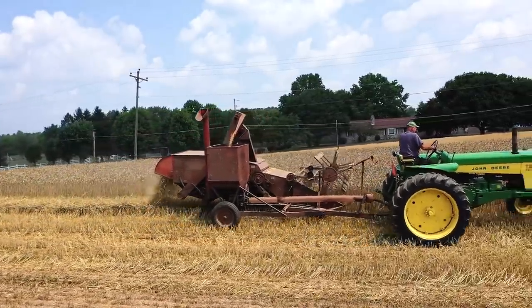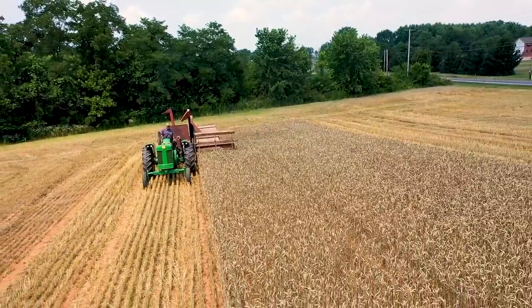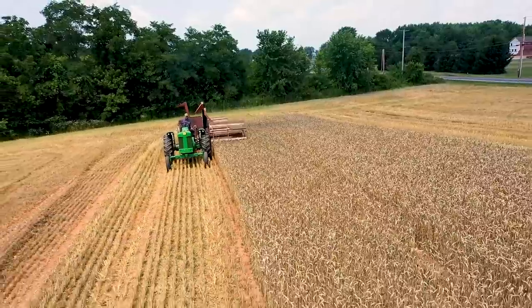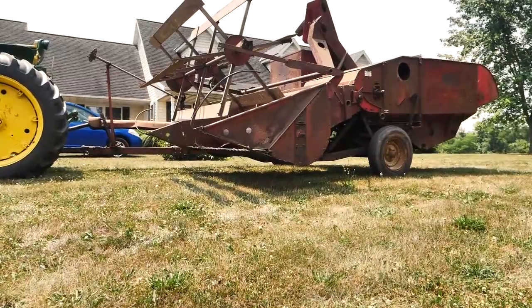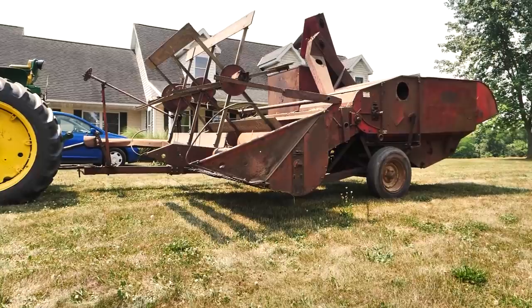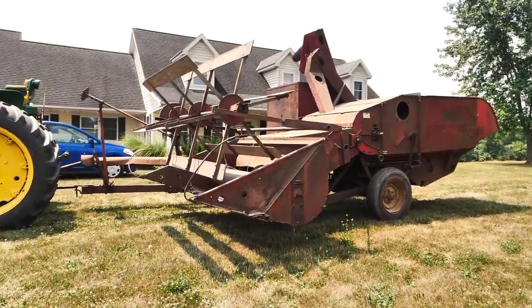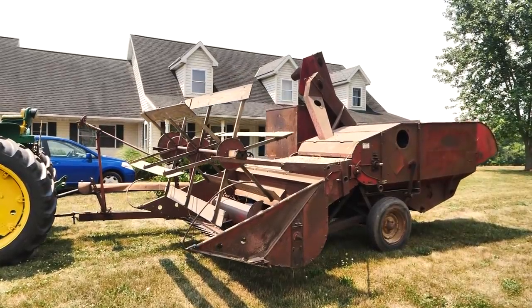When I bought this property in 2003, this combine was in the barn. I really didn't have a lot of interest in it, but I thought it was unique because the features on this combine were so closely related to features of the modern era. I'm still surprised at how some of the features were transferred from a 1955 combine over to 2021.